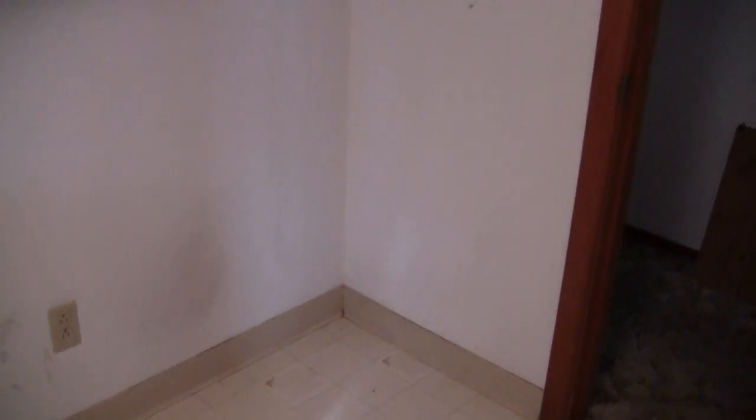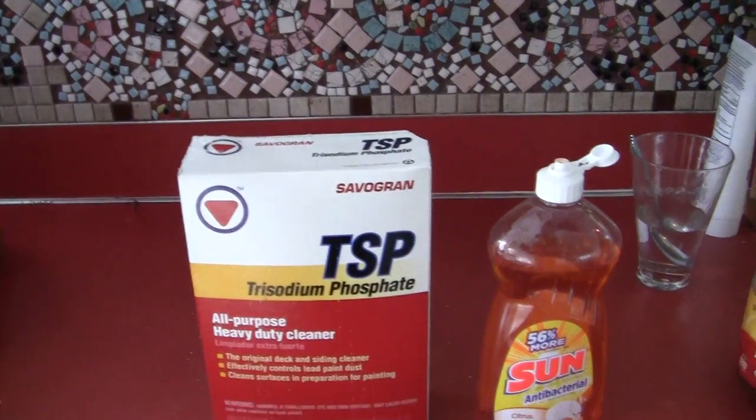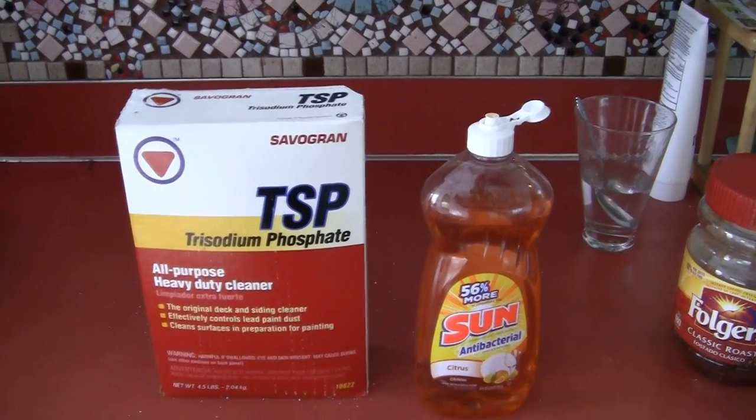The only other thing about TSP is that you want to make sure that whatever you use to clean the walls before painting does not have any bleach or ammonia in it. If it does, bleach or ammonia residue on the walls will react with the paint and turn it yellow — it's a chemical reaction. So if you do use TSP, bleach, or ammonia to clean before painting, just take a wet rag with clear water and wipe off the residue, which you can't see or feel, but just wipe it off and let the wall dry.